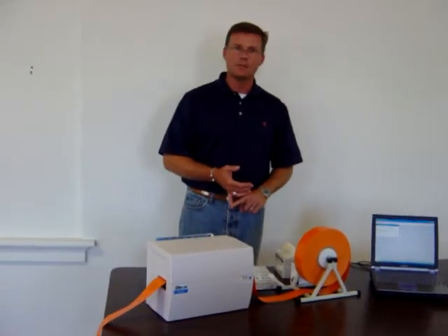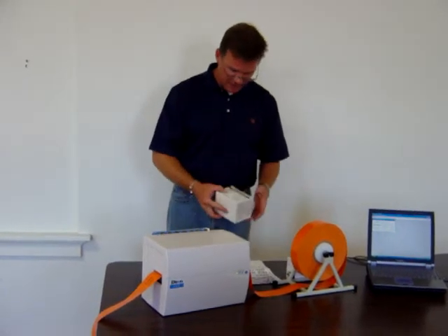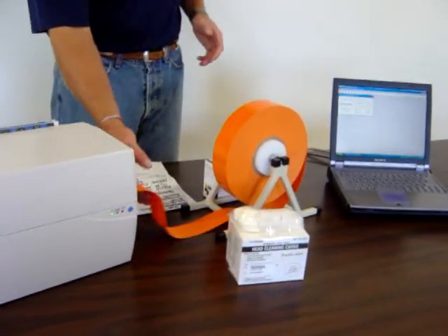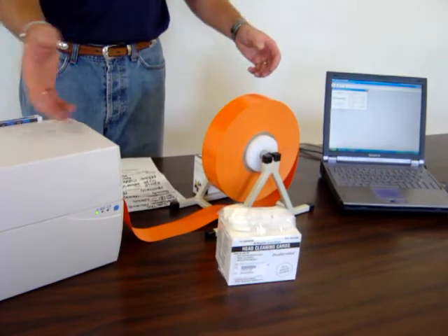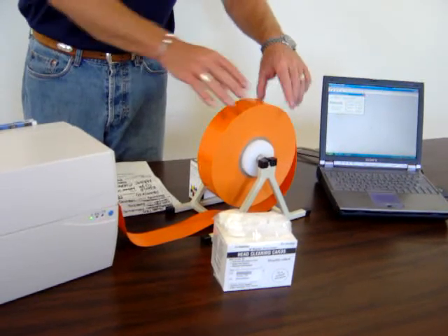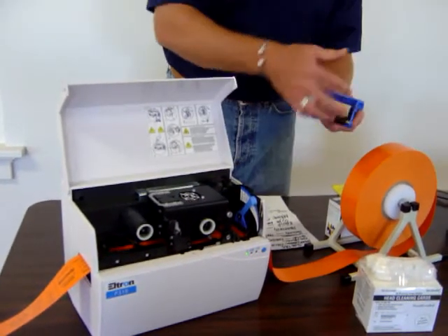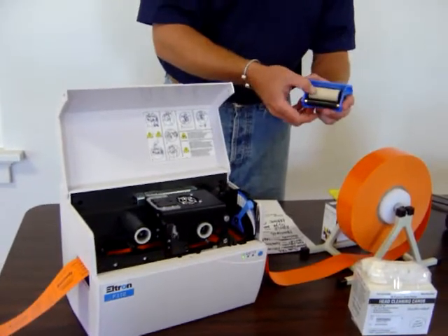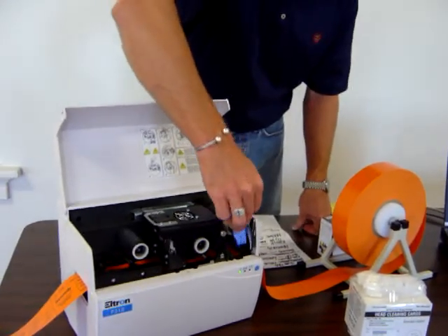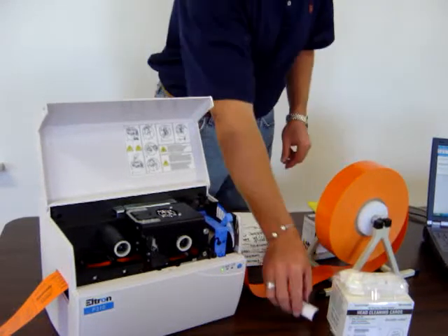The last thing we'd like to discuss is the maintenance of the printer, which is very important. There are a couple things we provide in the cleaning kit. One is a moisture head cleaning card that's fed into the machine just like the vinyl — it keeps the print head clean. It's important to do this every time we change a roll of vinyl. The other item looks like a glorified lint brush, and that's basically what it is. We replace it as it gets dirty — there's no set schedule. A clean one fits directly into the machine.